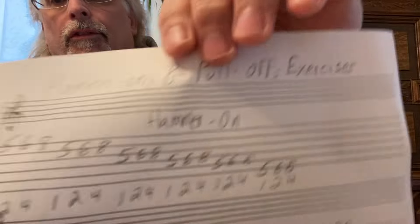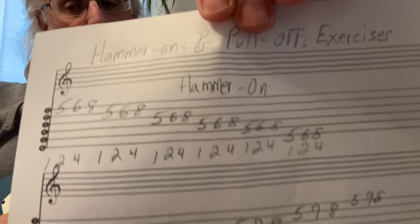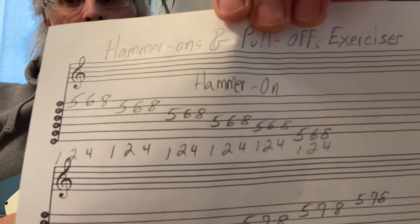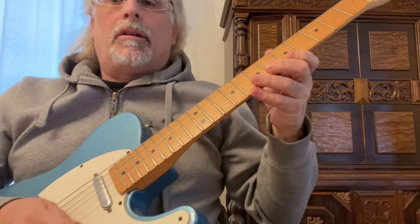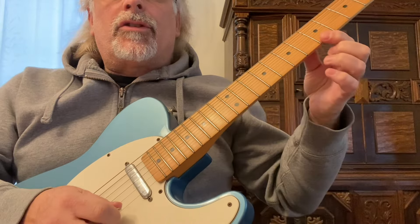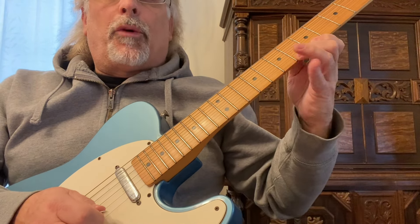We're going to start on the fifth fret first string and play the fifth, sixth, and eighth frets with our first, second, and fourth fingers, going from the first string down to the sixth string. You just hit that first note and hammer-on with your second and then your fourth fingers.